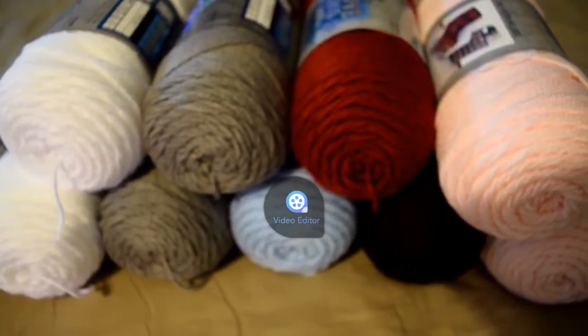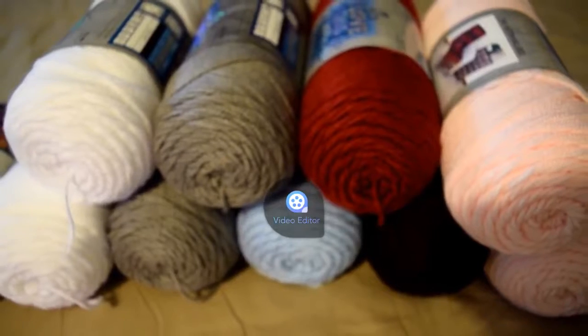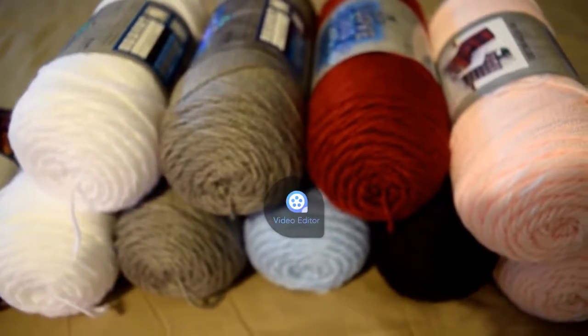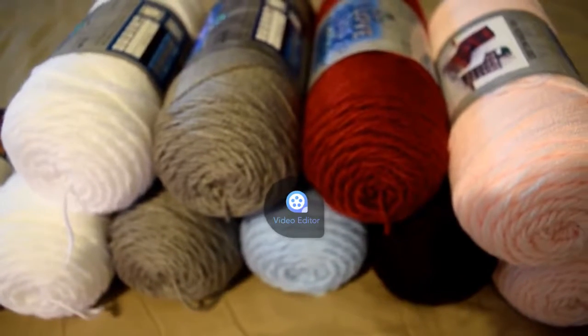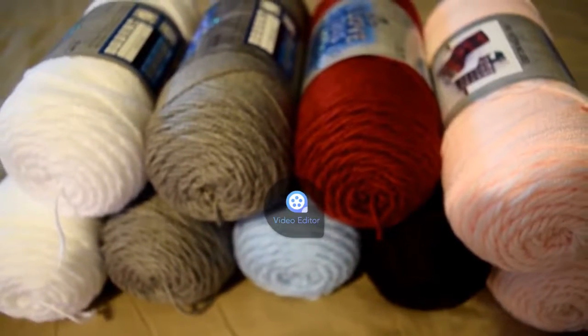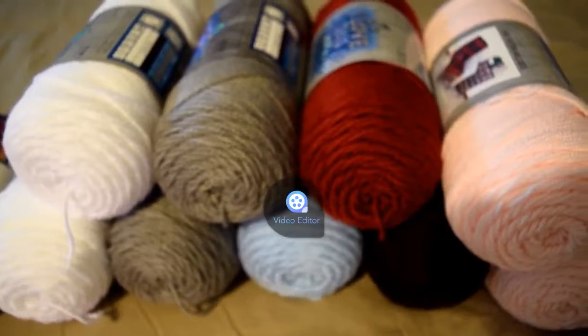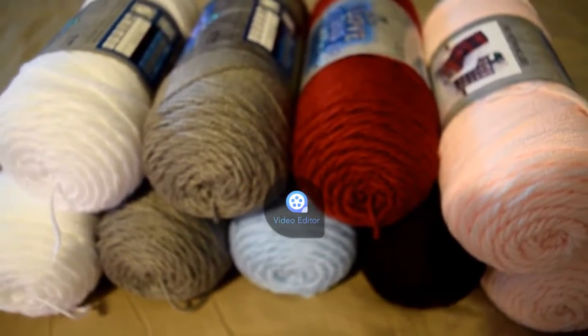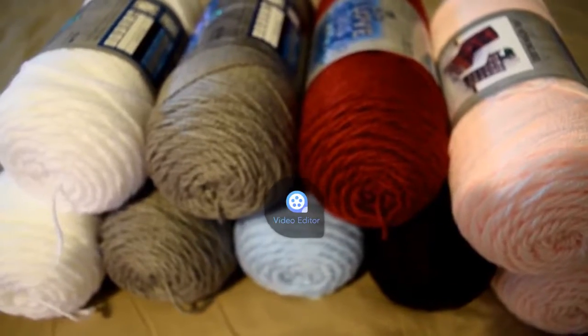Alright guys, so before we get to the actual haul part of this video, I'm going to apologize for the excess noise and the bad lighting and focus. Because like I said in yesterday's video, I'm currently changing a few things on my setup. So let's get started.